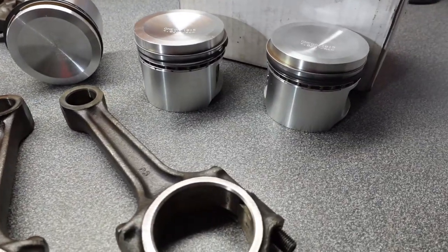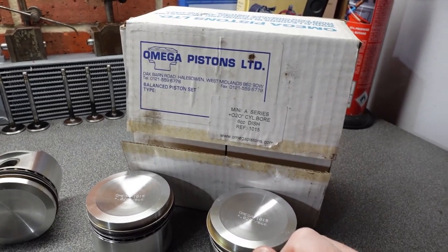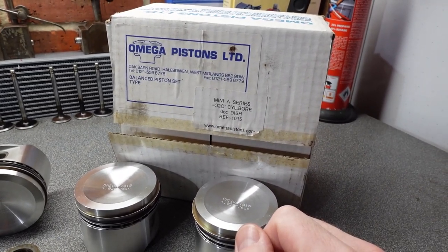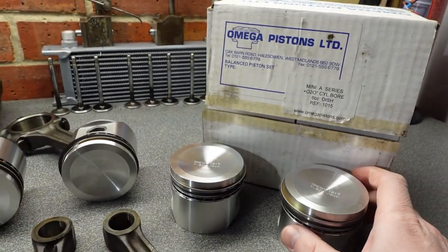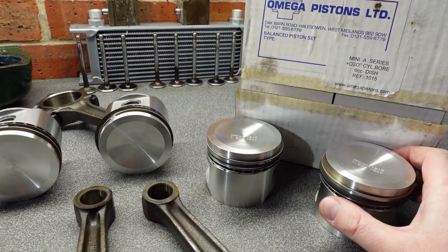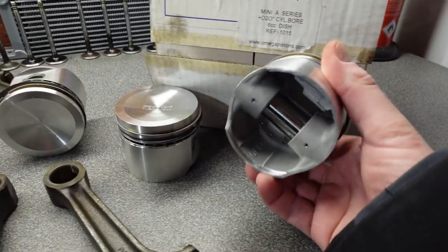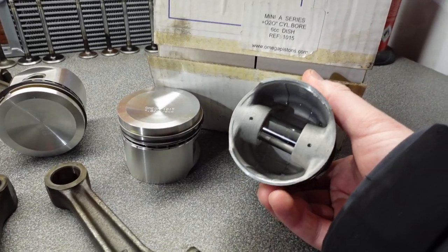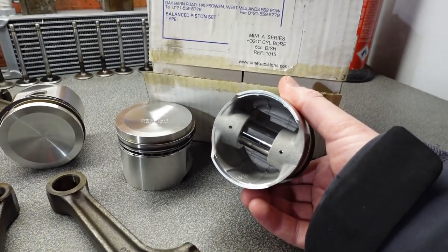I have already removed the gudgeon pins and original pistons and I've fitted two so far, but I thought I'd take you through my method. These actual pistons came from Downton — ex-stock from Downton. Picked them up via an ex-employee, I think he was actually a family member of the Downton owners. As you're probably aware, Omega pistons are the bee's knees of pistons for our little cars.